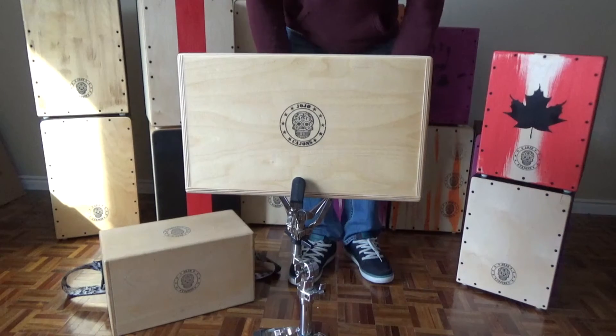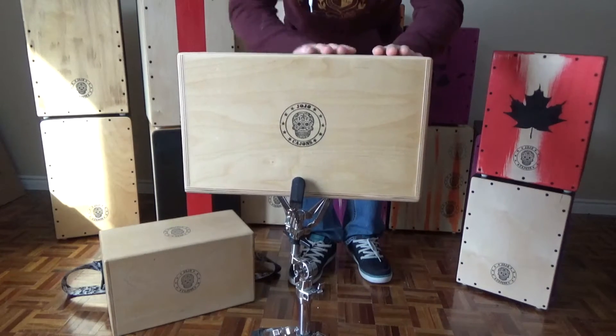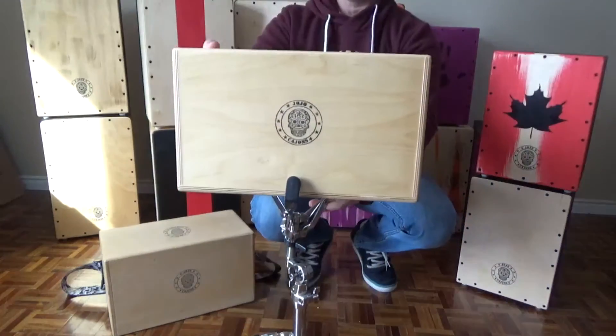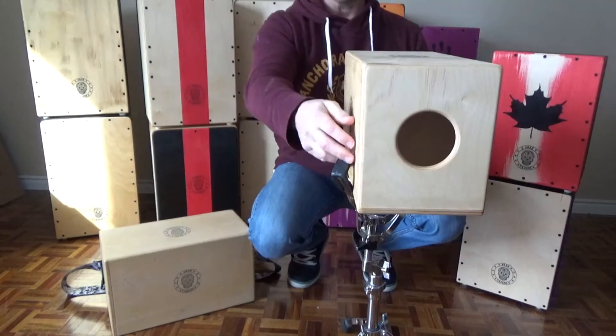Like that — so you get different colorings of tone. You can load this on a snare stand, as I have it here. You can put it to the side of your drum kit when you need percussion, ready to go.